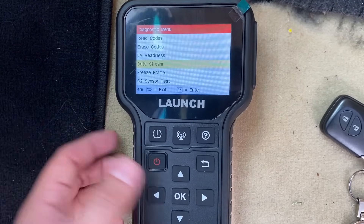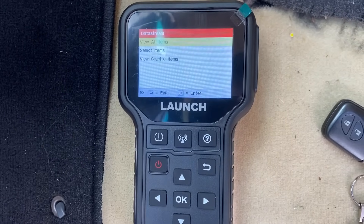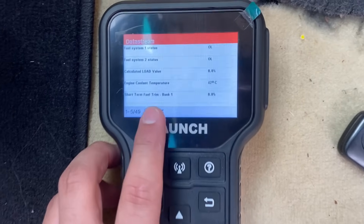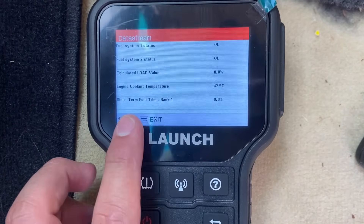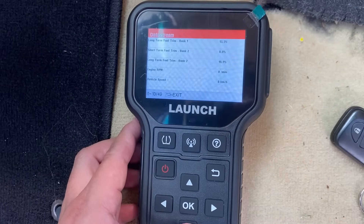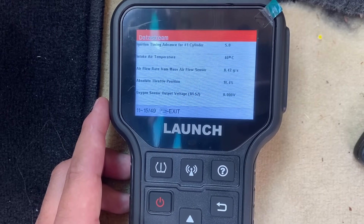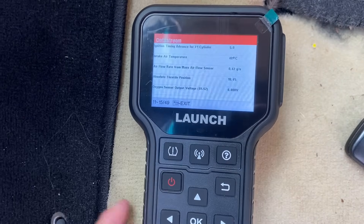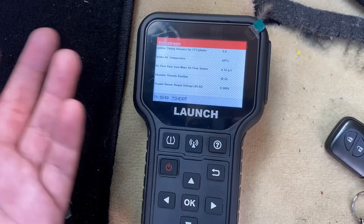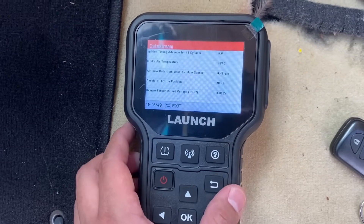If we come down here, this is really cool — we have data stream. We can come in here and actually pull live data from the computer. We can view all different items: coolant temperature, short-term fuel trim, fuel status. Of course the vehicle is not running at the moment, so it's not showing any real numbers here. But this is a very useful feature, especially if you're doing some programming or tire relearn and you see that the check engine light is on and just want to check it while you're at it.